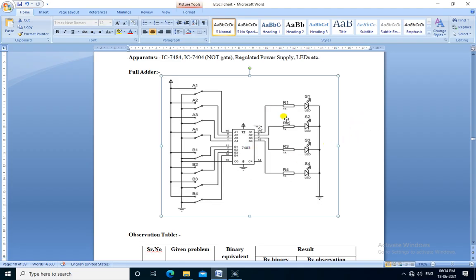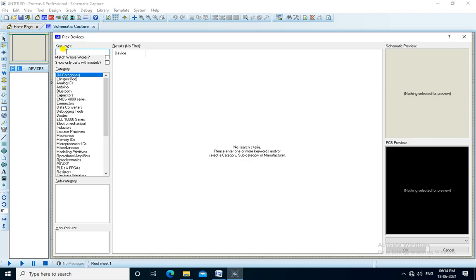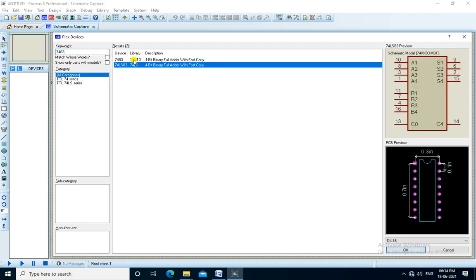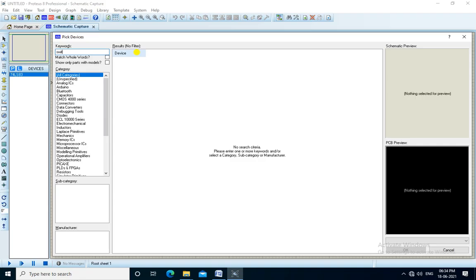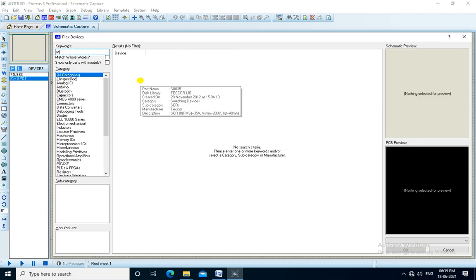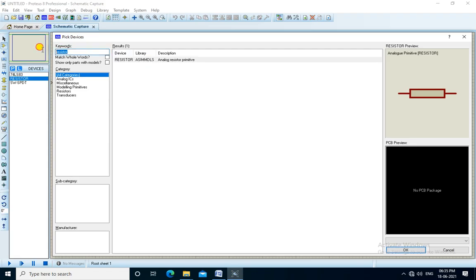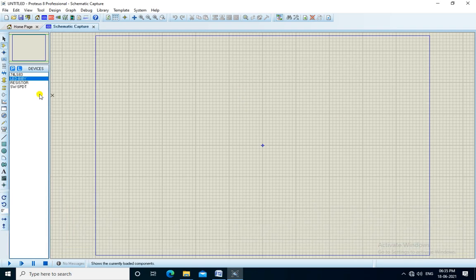We built this full adder in the Rotis simulation software. We pick the devices by searching the keyword 7483. Now we place the components — it is the 7483 IC — and place the switches.